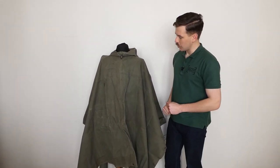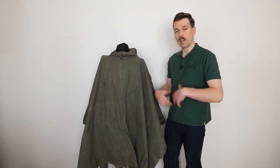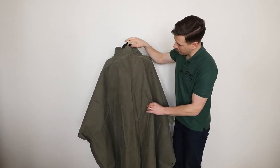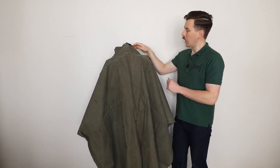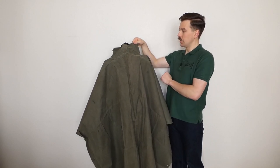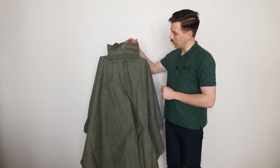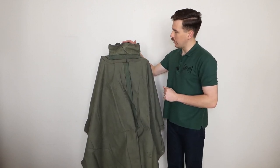That's the front of the poncho. We'll turn this around and have a look at the back, and then obviously turn it inside out to look at the interior details as well. Looking at the back, you can see the seam running down the rear - it's made of two pieces. We actually have a name and number written on the collar here: W Grovesner and a number underneath. Looking at the interior, all the seams are taped and glued to make them waterproof, which you can see down the front and around the collar.